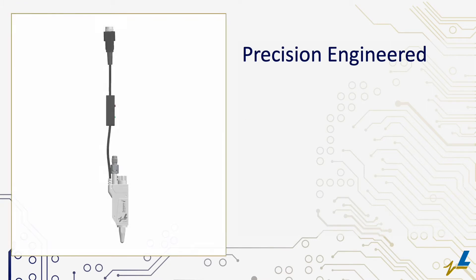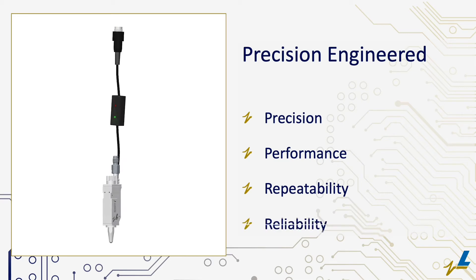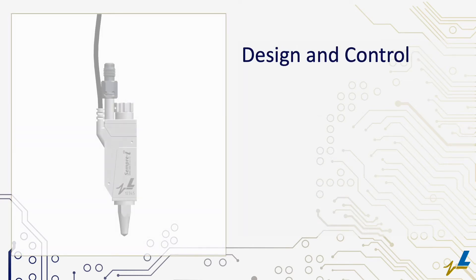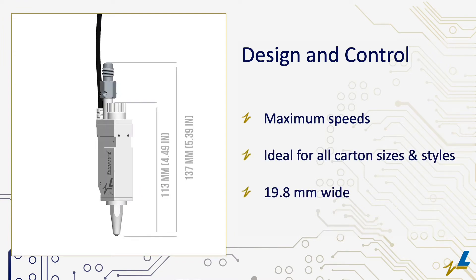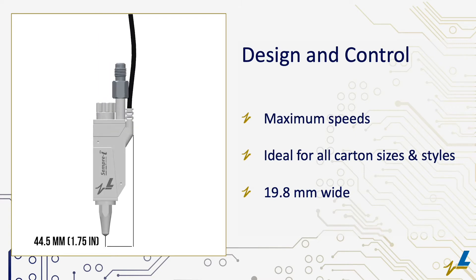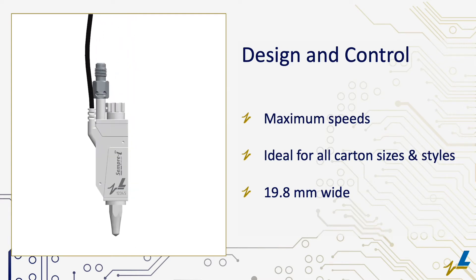Engineered for precision, the Semperi delivers the highest performance repeatability and reliability on the market. Customers with long, short, and multiple runs will benefit from the flexible design, simple setup and control of this valve. Achieve maximum speeds for spot gluing patterns on small cartons and complex patterns for beverage cartons with a slim 19.8 millimeter wide profile.